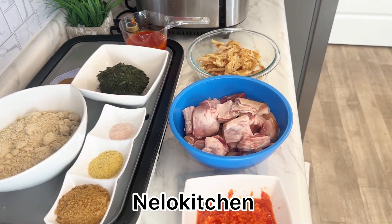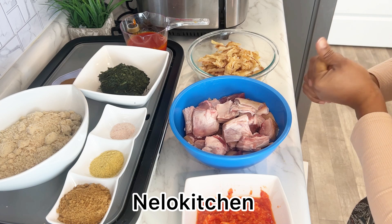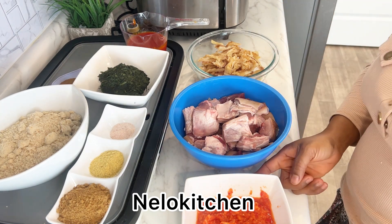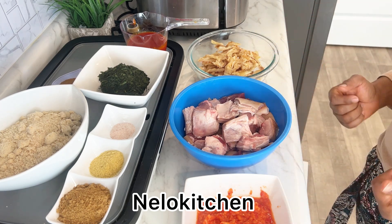Today we'll be making egusi soup, beginners friendly. This video is requested by one of my subscribers — shoutout to Lizzie. We'll be going through a well-detailed guide on how to make egusi soup.